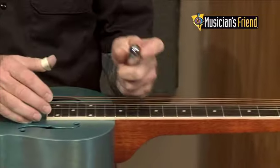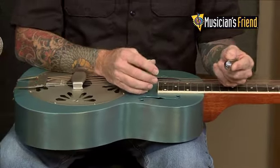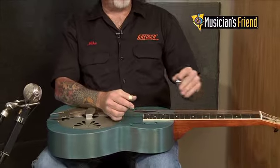It's a very, very nice instrument, so please stop by Musician's Friend, check one out, and y'all have a fantastic day.